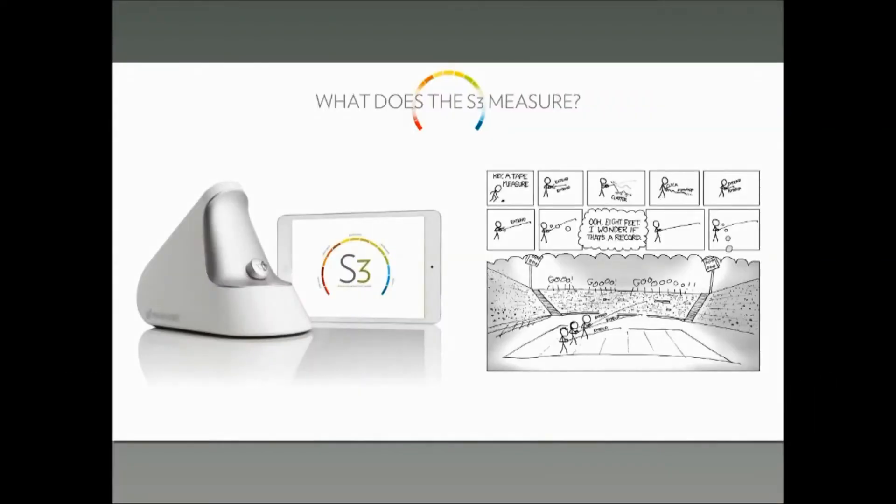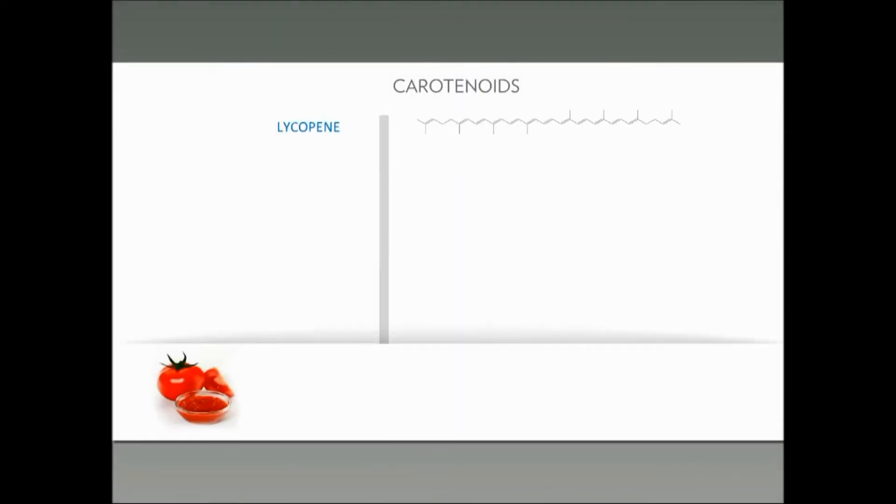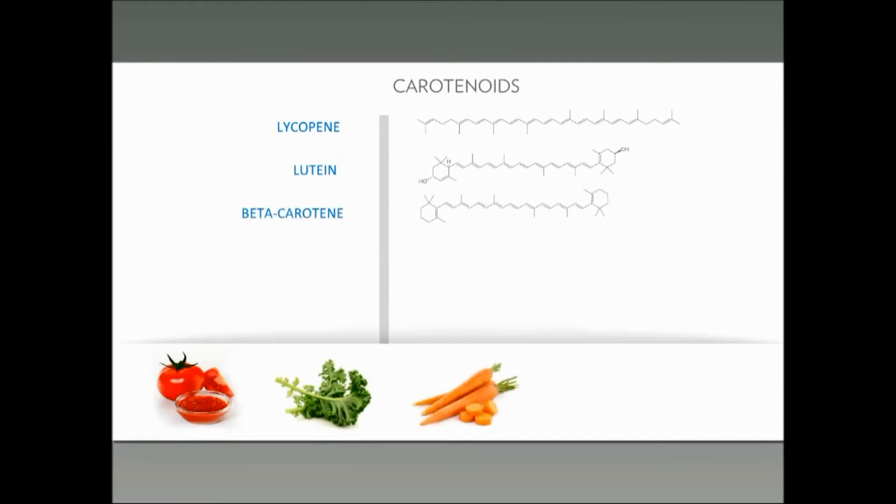Let's talk about what the scanner measures. All the scanners measure a certain thing, but we're talking about the S3 specifically today. I'm going to hand the time over to our expert, Dr. Bergeson, to talk a little bit more about this later. First of all, just the carotenoids. We know that it's measuring carotenoids — lycopene, lutein, beta-carotene.